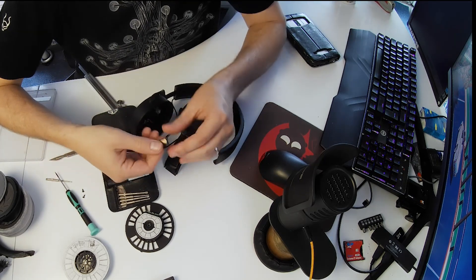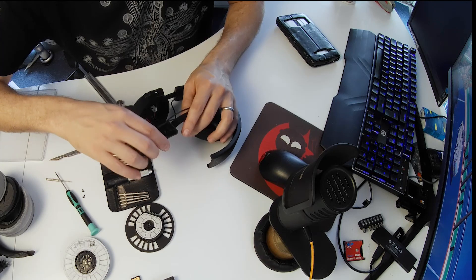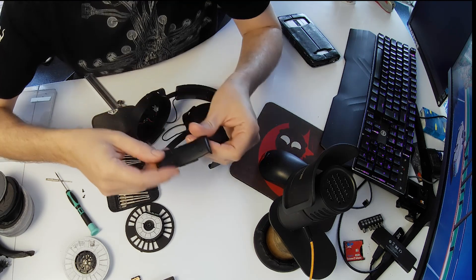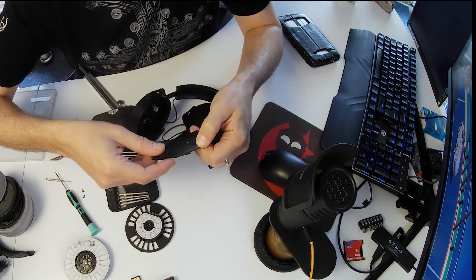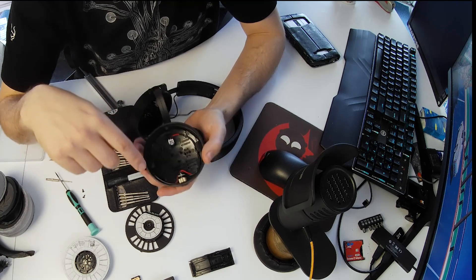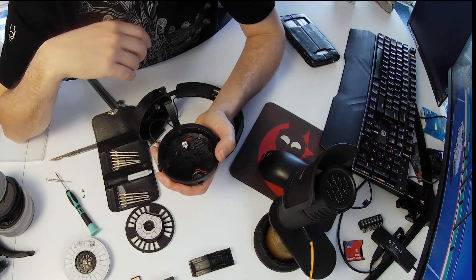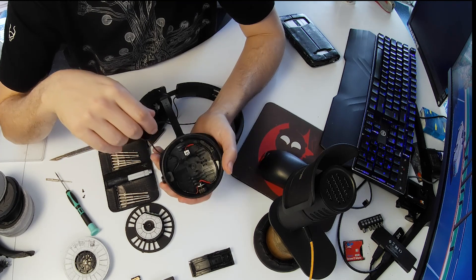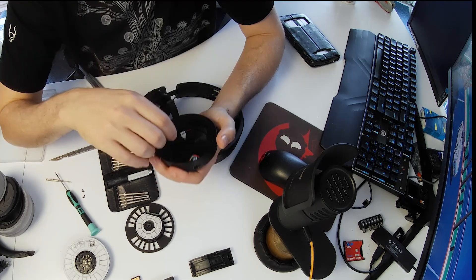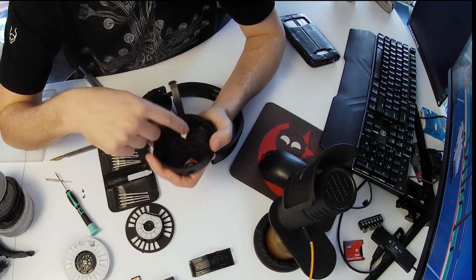That's the little clicker with the ball bearing in — don't lose that Jason. That should release this, and yes — that's off. So this is ABS plastic, made in Germany, and it says it can be recycled up to 10 times, so it's recyclable. Now with the arm off, inside here you can see you've got the connector that plugs into the driver, which is nice and chunky — that's not going to break. Quite thick wires going from the socket to the connector — really nice work on that.